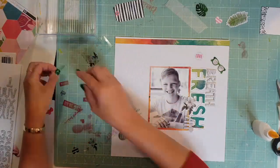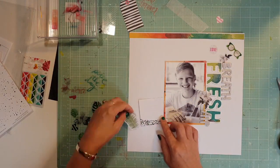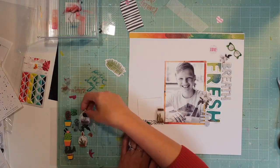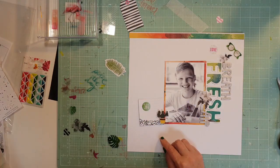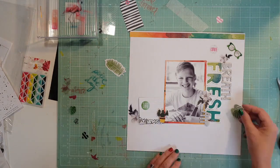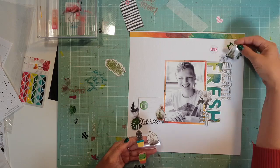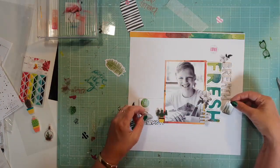I pulled out nearly all of the vellum or acetate pieces from the Heidi Swap ephemera pack that came in my kit, and I'm going through to see what I can use. These little cactuses and flower pots are actually from my stash — I thought I might use one of those as well, but I don't. I try a couple of different options; I really love them but just haven't been able to use too many of them, though I will use them I'm sure.